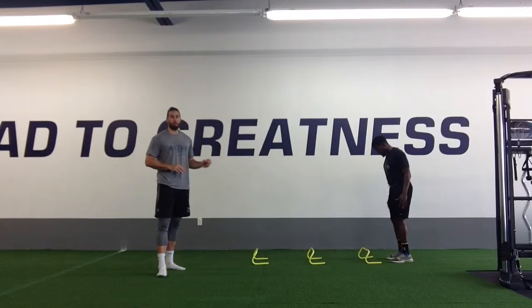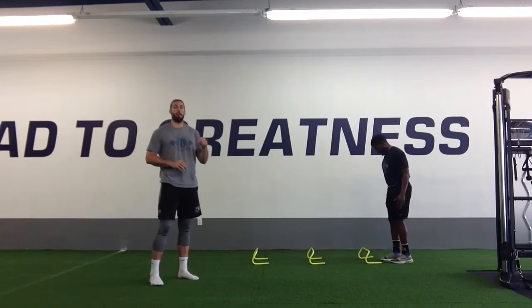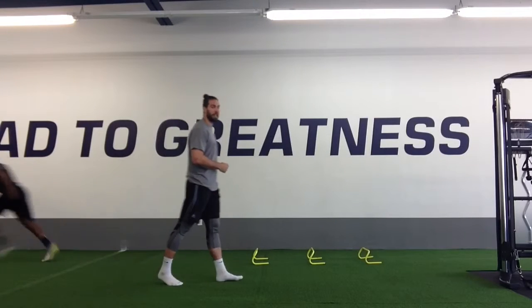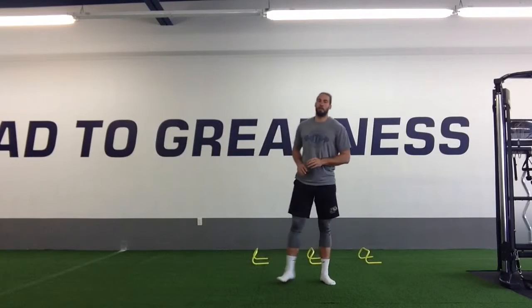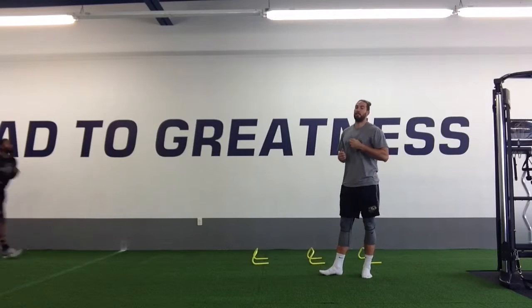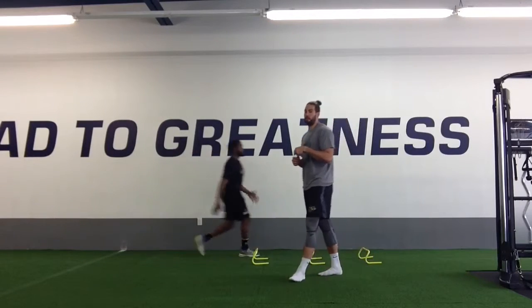We got the hurdles lined up here. We're going to have one leg at a time, coming up and over. We want to be quick between each pop. As soon as we hit on the outside, accelerate and burst out about 5 to 10 yards before we come back and do it again with the other leg as well.